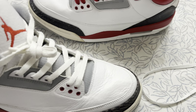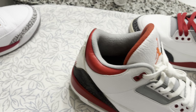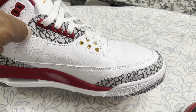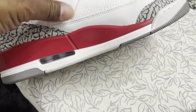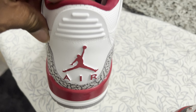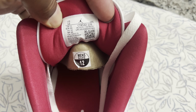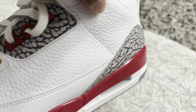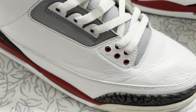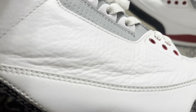If anybody thinks this is the Cardinal colorway — here's the difference. On my Cardinals, the Jumpman is gold with elephant print, red tabs, red gloss paint instead of flat, and the elephant print shows up a lot better because they're brand new. These Fire Reds don't have the elephant print up top and the Jumpman is not gold. But as far as the leather material goes, these look comparable.